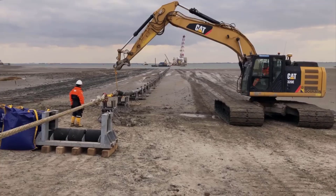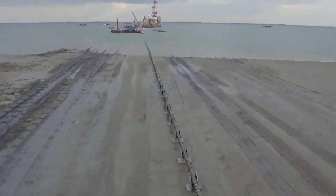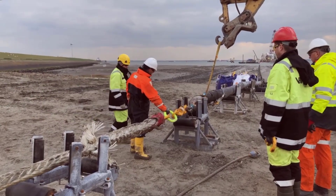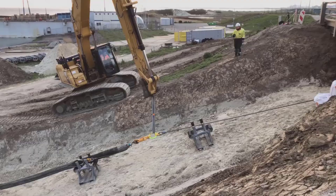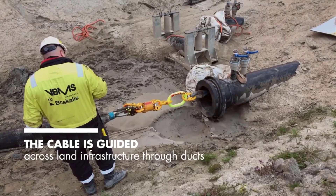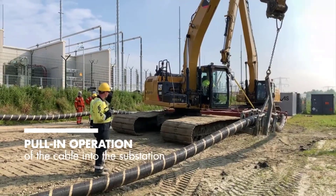Monitoring systems and equipment are used to track the cable's path and verify its correct burial depth. Following the completion of the pre-lay shore end operations, post-installation assessments are conducted to ensure the cable's integrity. This may involve conducting tests to verify connectivity and performance, as well as performing burial assessments to confirm adequate protection. Regular maintenance and inspections are also carried out, with specialized vessels equipped with remotely operated vehicles, ROVs, deployed to inspect the cable and perform repairs if necessary.